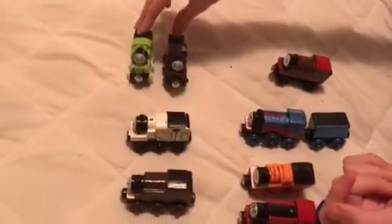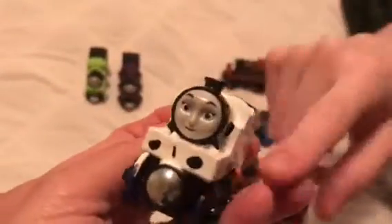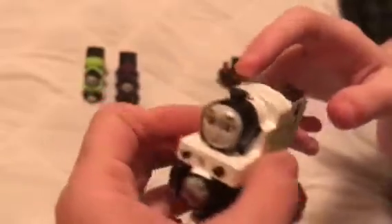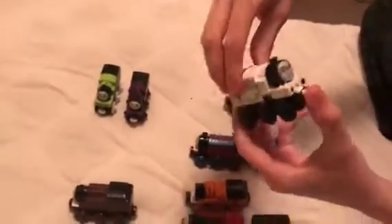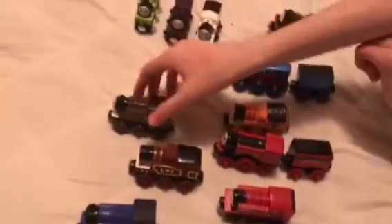Rem is kind of purple with black wheels and green stripes, so I think they both look good. Now let's talk about their other sister. This is Lucy — she's painted white with green stripes and black wheels. Lucy was only seen in one episode; I don't know if she'll appear again soon, but I hope she does because I really like Lucy. She looks great with Rem and Shira.